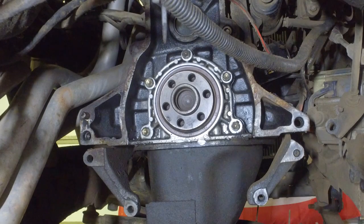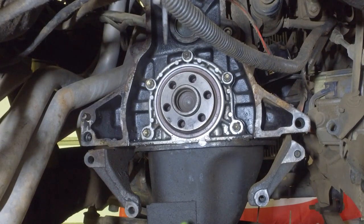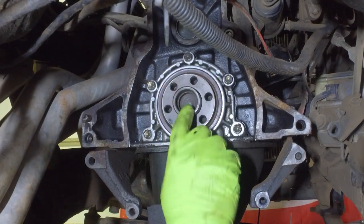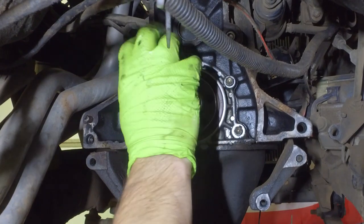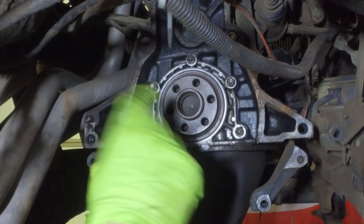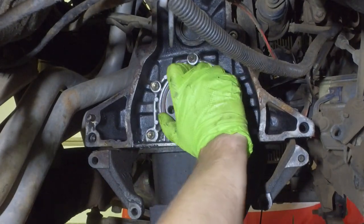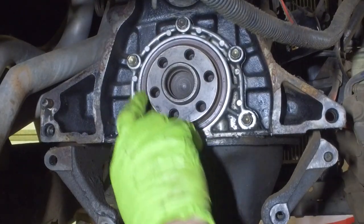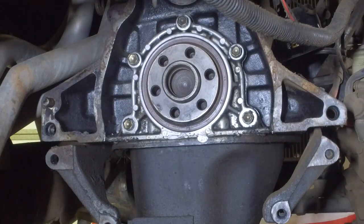Here we are looking at the back of our 22RE engine on Bobcat. You can see this is our crankshaft right here. This is what turns — your clutch goes on your flywheel, then the clutch and the transmission go in there. This crankshaft is what does the spinning of the flywheel. This seal right around here is what we need to take out and replace while we're in here.